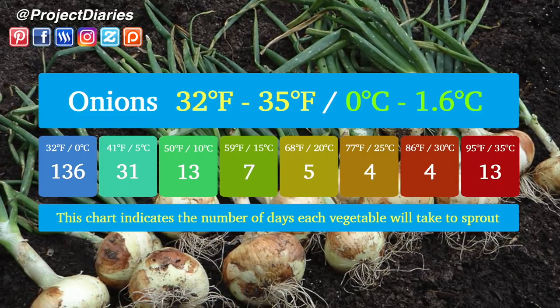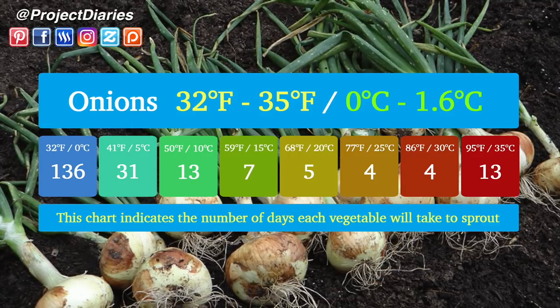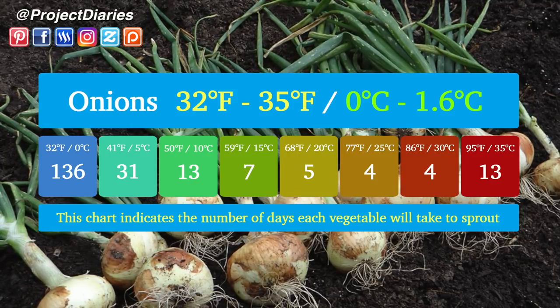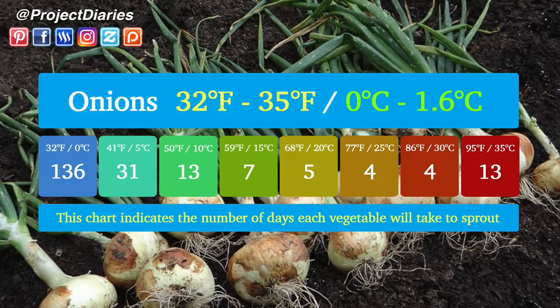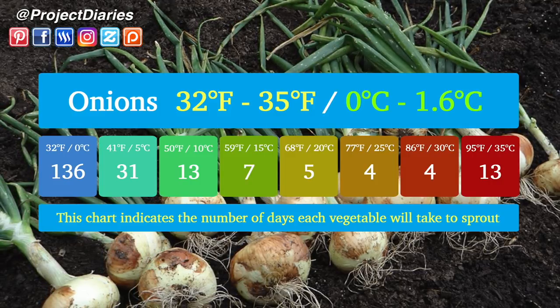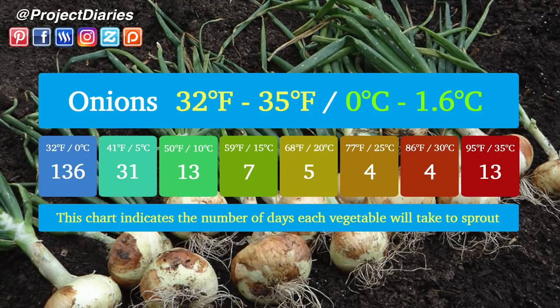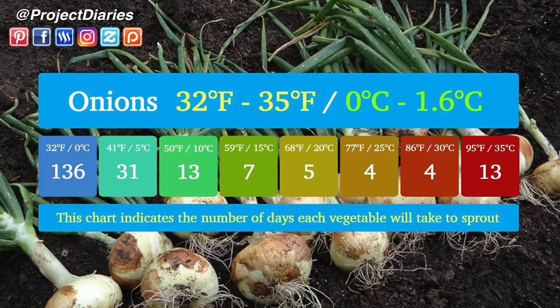At a broader optimum temperature range between 77°F and 86°F (25°C to 30°C), onions will sprout around four days. But if you're sowing onion seeds in climates as high as 95°F (35°C), they will take just under two weeks to sprout.